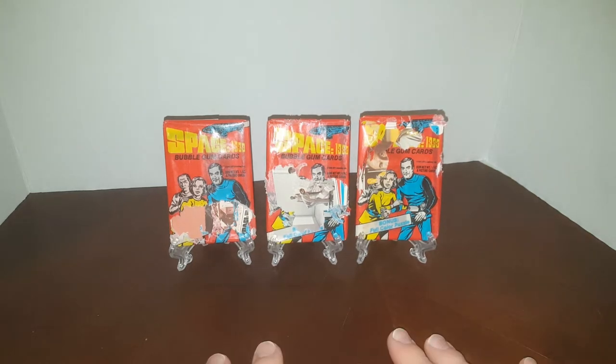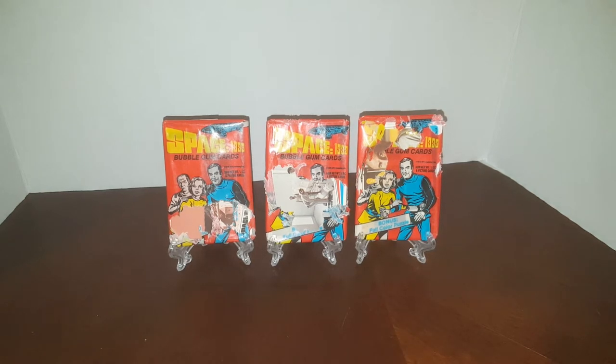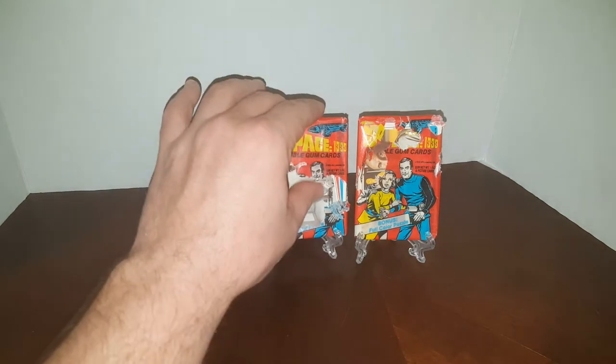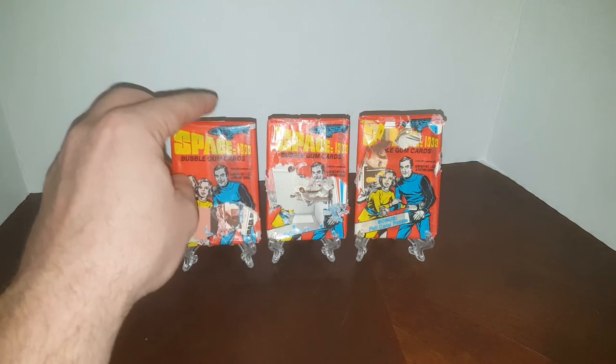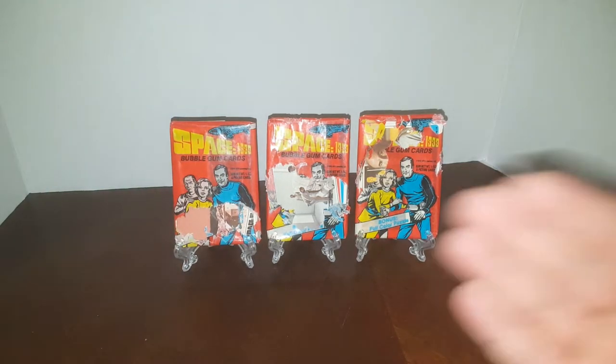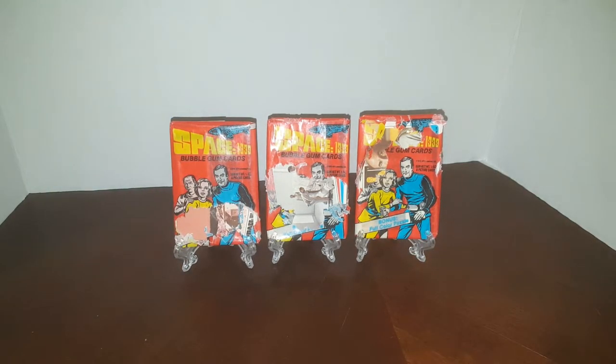The reason why I'm opening these packs is because a little rodent — friend, nuisance — decided he was starving and wanted to eat the gum out of this pack, and this pack. Apparently he was full and didn't eat the gum out of this pack. So otherwise I probably wouldn't open these, but I thought these would be a great candidate to be opened on camera.